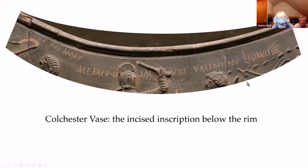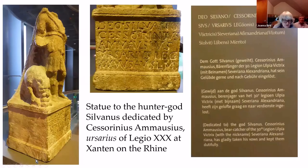The reference to the 30th Legion is intriguing. It most likely refers to the role of the legion in the trapping and trading of animals. The cities of the Rhineland have a lot of evidence for arena activities, and there are many garrisons along the Rhine. Most interesting of all is the statue to the hunter god Silvanus dedicated by the Ursarius — the bear catcher — of Legio 30 at their base at Xanten on the Rhine: Deo Silvano, Caesorinius Amorsius, Osarius Legio 30, Ulpia Victrix, under Severus Alexander, BSLM — faithfully and dutifully paid his vow. It's a statue probably of the god himself, with a bear enjoying a pile of apples or buns.